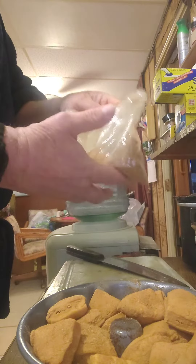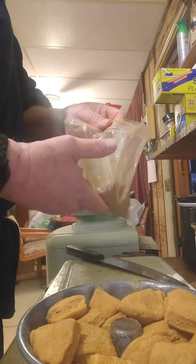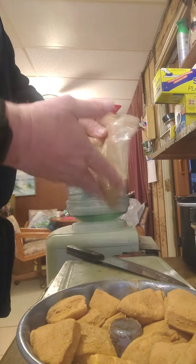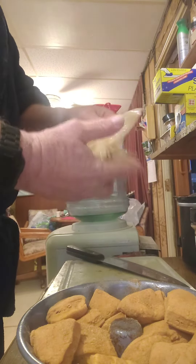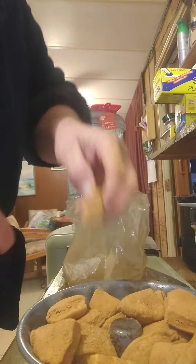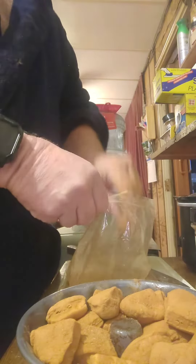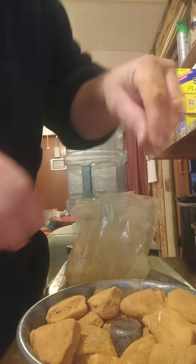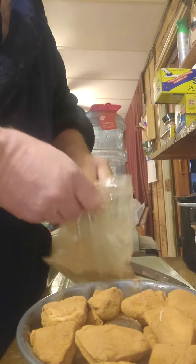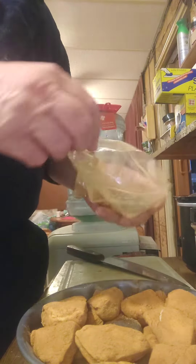With some extra cinnamon, kind of butter them up and powder them up. I just place them in here. I haven't got the oven on yet but I will — I'm just gonna let them sit for a little bit. Since I ain't got no hole in there, I'm gonna put a little more.